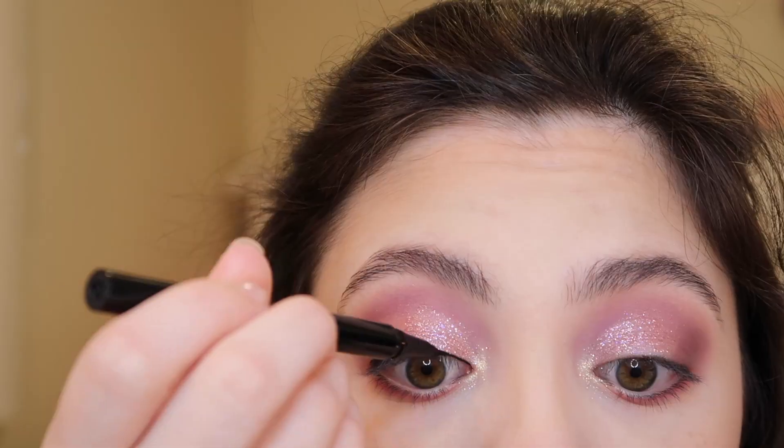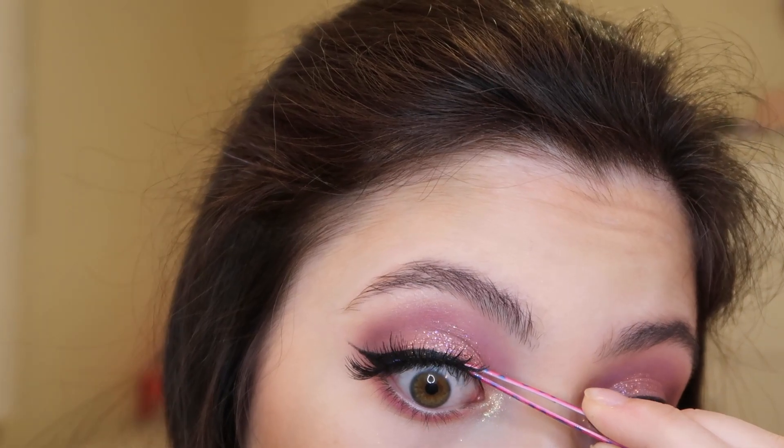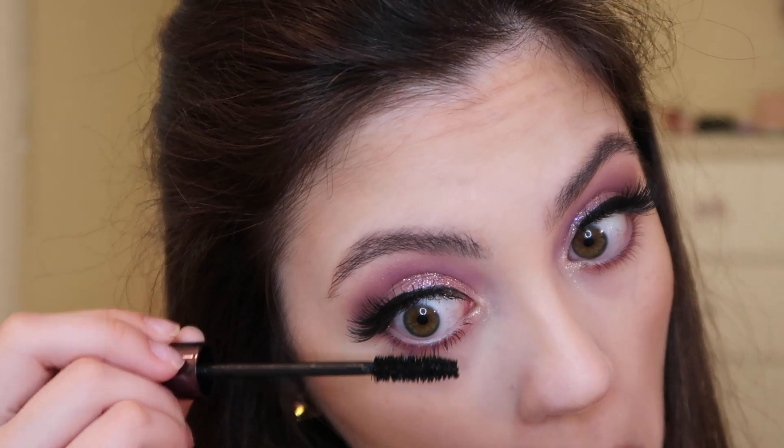I'm also going to add a winged liner to finish this look. I'm using the Mia Dora Overcomer Liquid Liner, drawing a straight line across my lash line and flicking it out. Now I'm going to pop on some Kiss Flirty Lashes and then apply some mascara — this one is from Urban Decay — applying it to the top and bottom lashes to finish off the eyes.